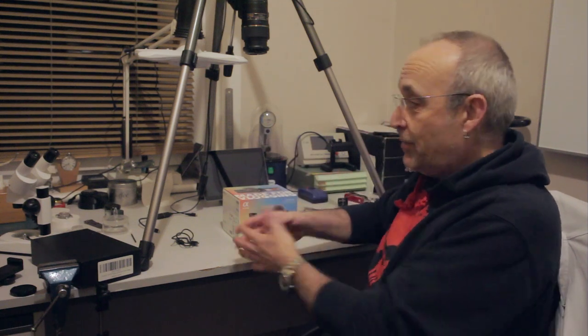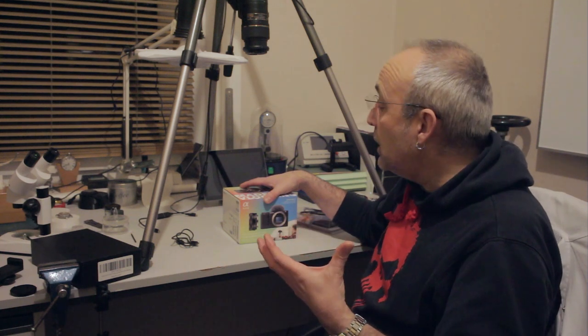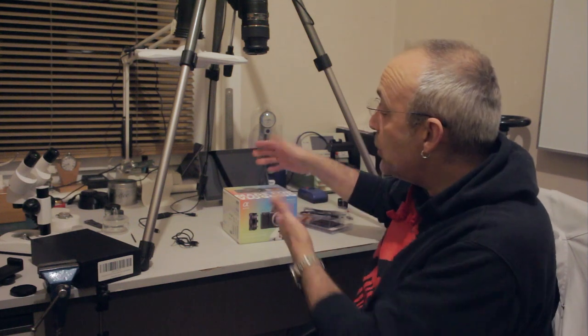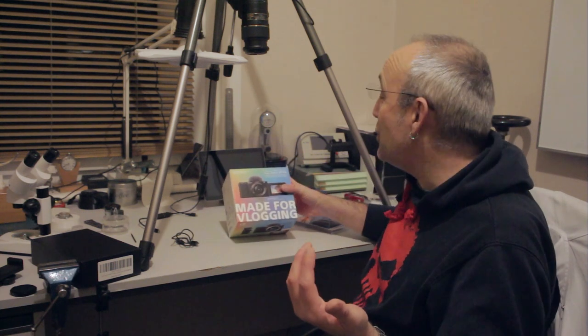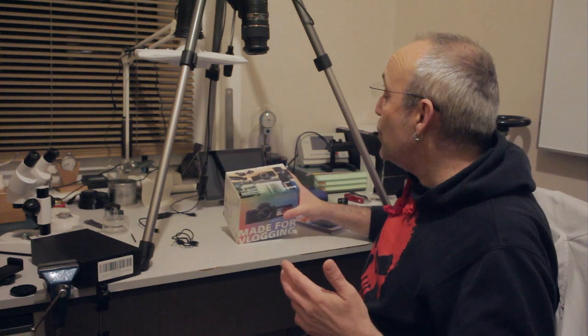The reason this is not a review is I don't have time to do that, and this video is not going to be uploaded until around Christmas time or later, because this is actually a gift — a gift for my son from me and his mum for his birthday and Christmas. He's just started a college course doing filmmaking and he's always had a bit of an interest in photography.